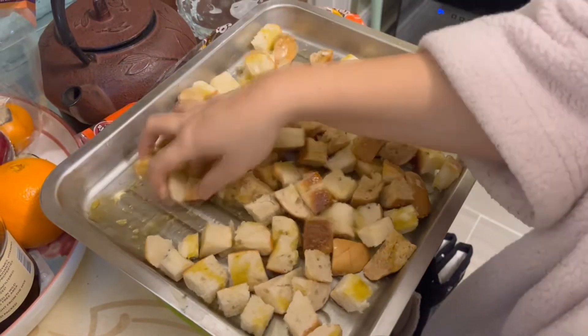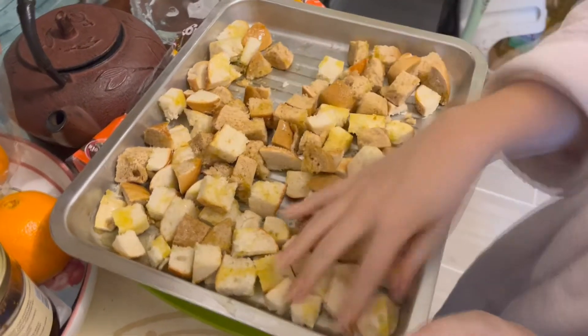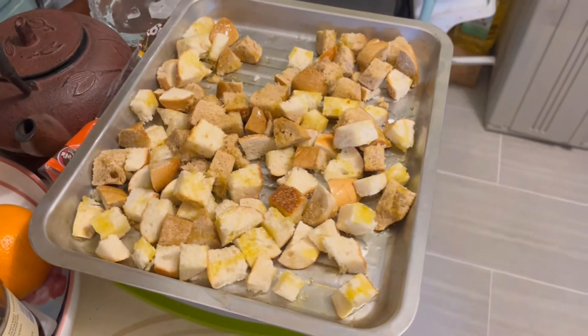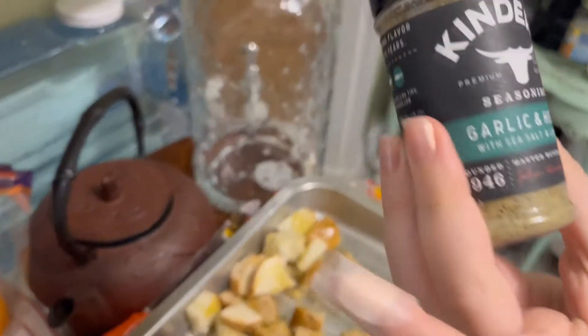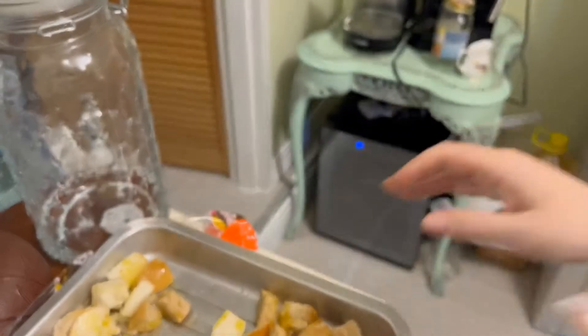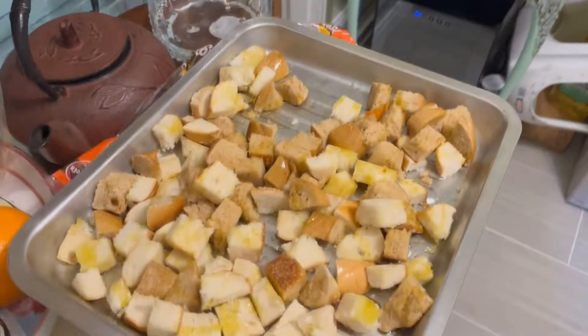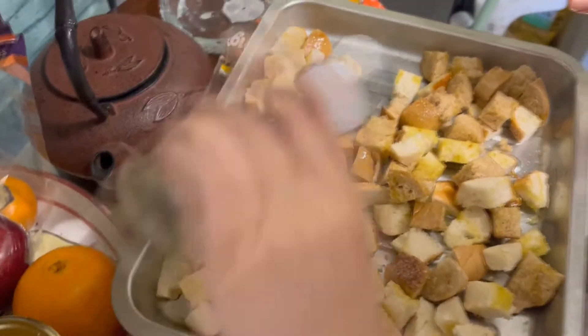And then what we're going to do is sprinkle seasoning on them. This one is Garlic and Herb by Kinders. Sprinkle.